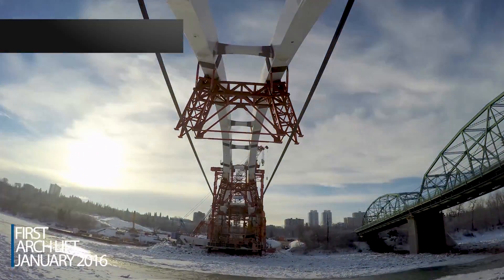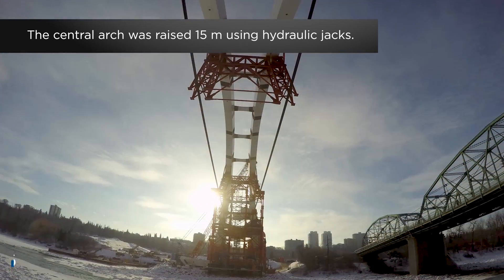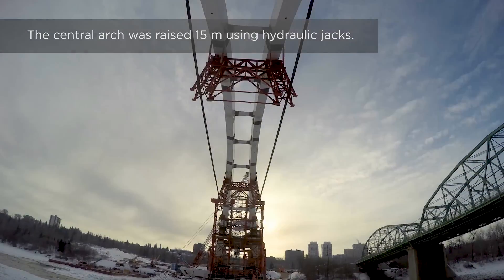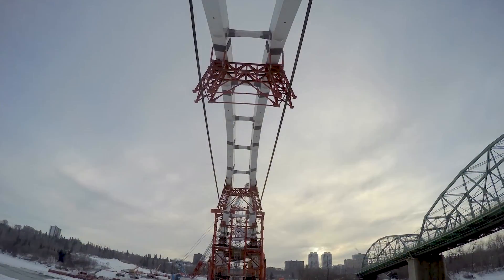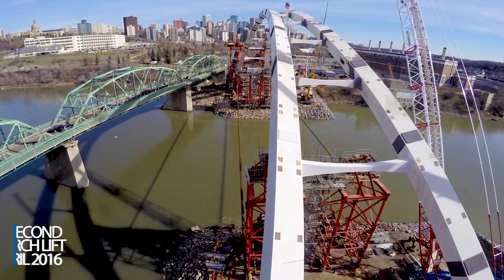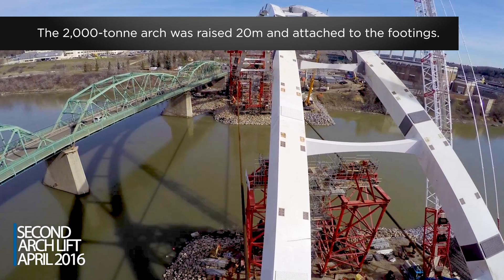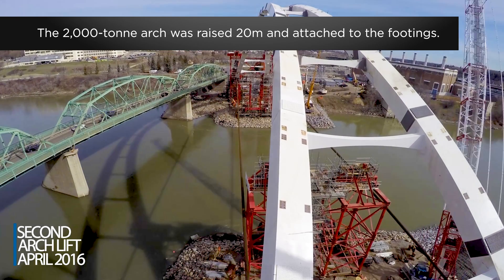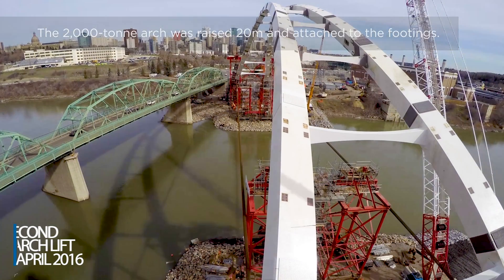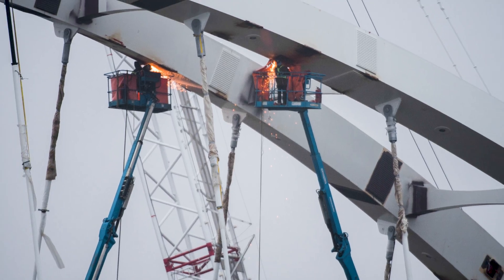In 2016, the arches were raised in two massive lift operations. The first happened on January 19th and took six hours. The second took place on April 12th and took eight hours. The work was so finely detailed that the arch pieces had to line up within a few millimeters. The arches were then bolted and welded together.